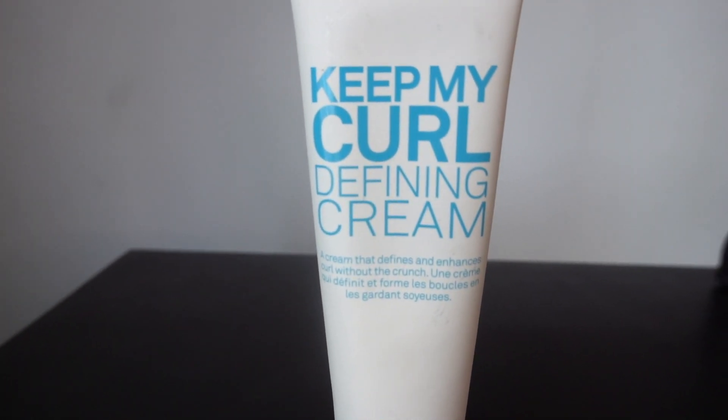The second product you're going to use is the Keep My Curl Defining Cream. You're going to put about this much. I have a lot of hair, but I can always add more, so I'd rather start with a smaller dollop of cream and work more product in as needed — that way I'm not wasting product. Emulsify it in your hands, then take your hair and clump it together, moving the product down and separating it.